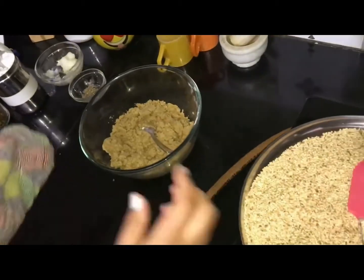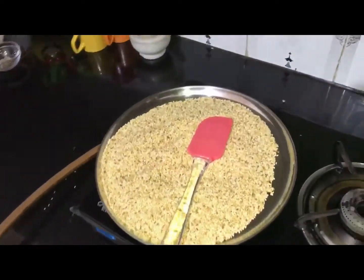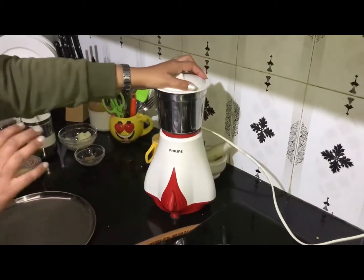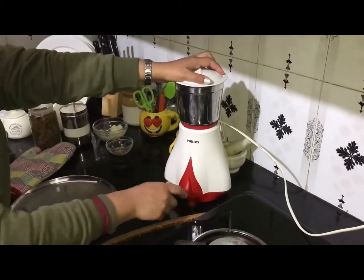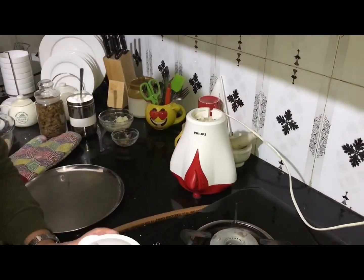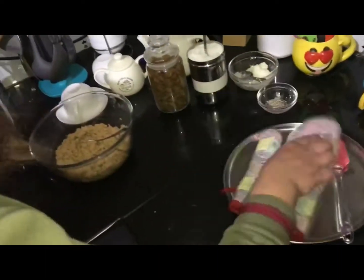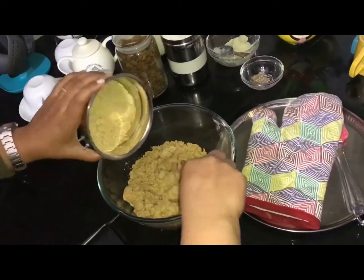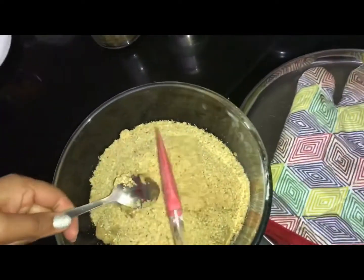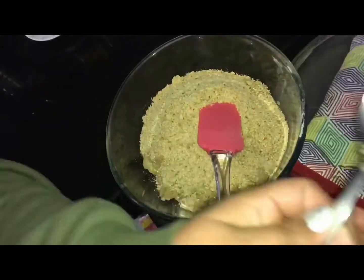We will grind the sesame seeds for just 1-2 seconds — not more than that. Let's check them. Yes, they are done. I will transfer them into the bowl and mix. It will be a little better with this mixture — let's make a little dough.